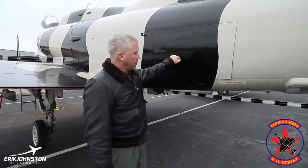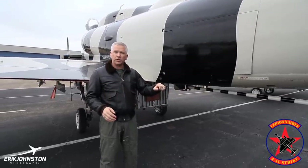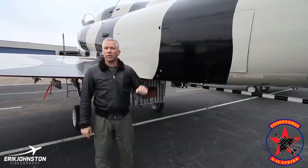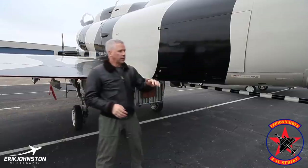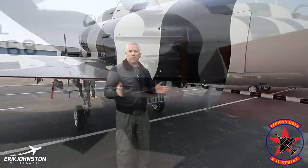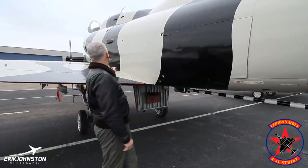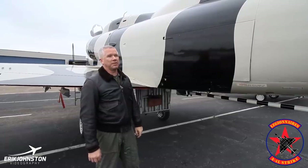Right here on both sides are the speed brakes. We have a thumb switch on the throttle — forward is go and back for slow. We push the throttle forward to go; speed brake switch goes forward and they remain flat against the aircraft. As we pull the throttle back, we'd pull the switch back and they open. You'll see in the flying videos the speed brakes come out and go back in. They're absolutely necessary for slowing the aircraft down and descending because this is a super slick aircraft — as a jet it does not like to slow down. Speed brakes are really essential for slowing down, particularly coming into land.